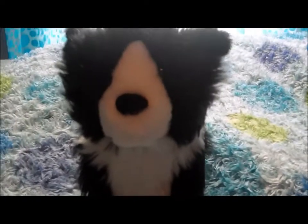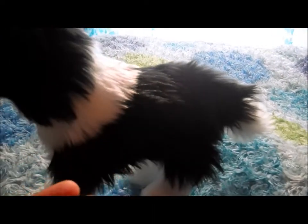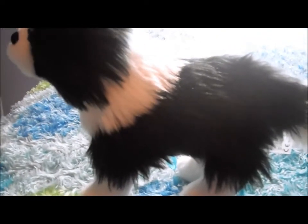Hey everyone, today I'm going to be reviewing Sage's dog, Rembrandt. So how about I start off by saying this is a really cute dog — I love it. It has black and white fur and it's very soft. The dog itself is very plushable, unlike the MyEG dogs, which are kind of solid, more of a hard feeling.